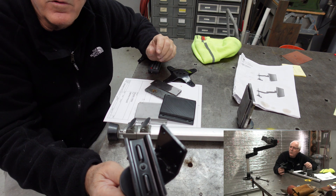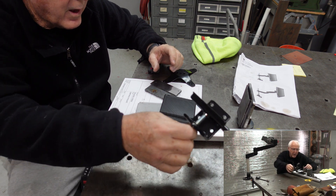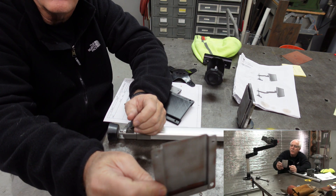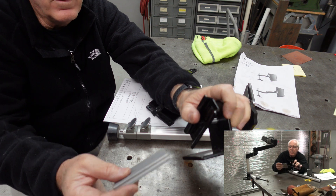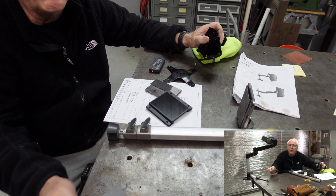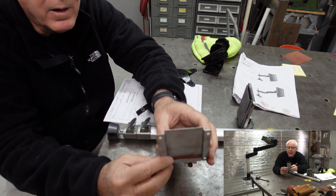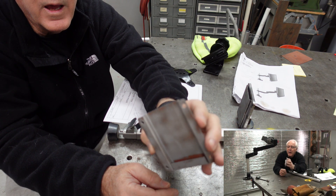I really wanted something simple to move this mount around, so I initially decided to bend up a piece of sheet metal — a sleeve. Just like this piece here, it would slide into this sleeve. It's on the mount right now that's bolted to the side of my welding table. You can see the L bracket bolted there. I did a little measuring, created this sleeve, and it worked out well.